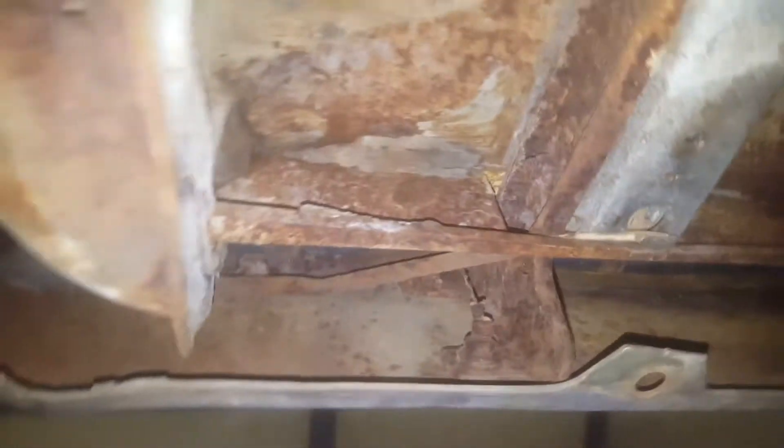There's a wasp nest up in there. Even where the rear bumper brackets bolt, they aren't rusted. All the way through, just as solid as could be — galvanized is still there. Trunk floor is not rotted out; this is the passenger side.